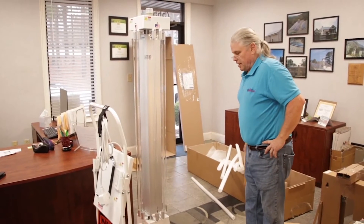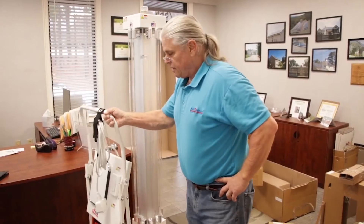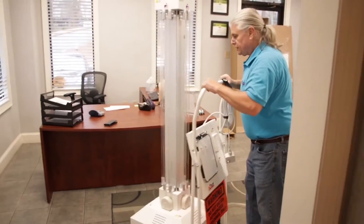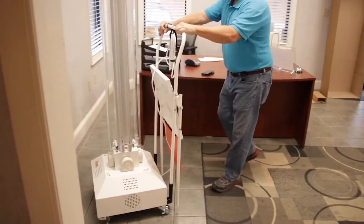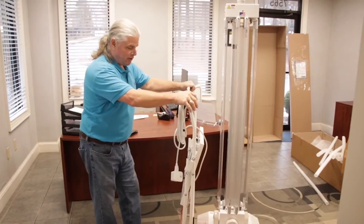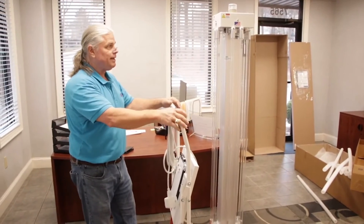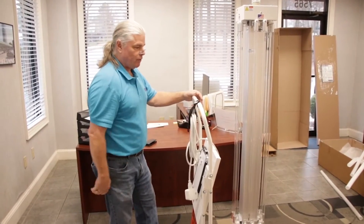So now the unit is actually ready, and this is how the unit should be when you're storing it or moving it. This is how you want to push the unit around, taking care that you don't allow it to get top-heavy and turn over. It's kind of hard to do, but not impossible, so you just have to be slow and methodical about moving the unit around.